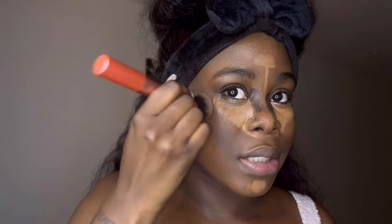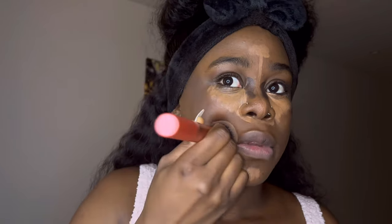Everywhere I put the cream contour stick, I just set it in place. With makeup, like I've said before, it's all about blending — it's not what you do, it's how you do it. It doesn't matter what steps you're doing in what order, as long as you get it done and you blend. That's all that matters with makeup. As long as it's on there and it's blendable, you're going to be a hundred percent good.